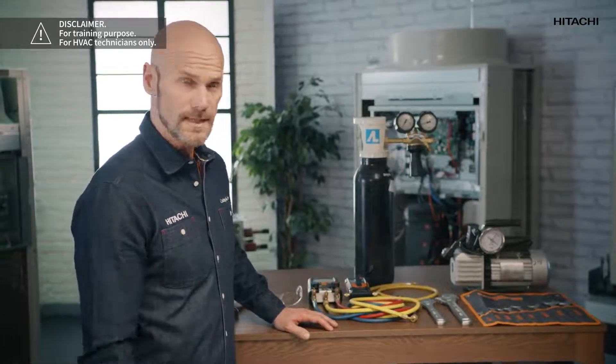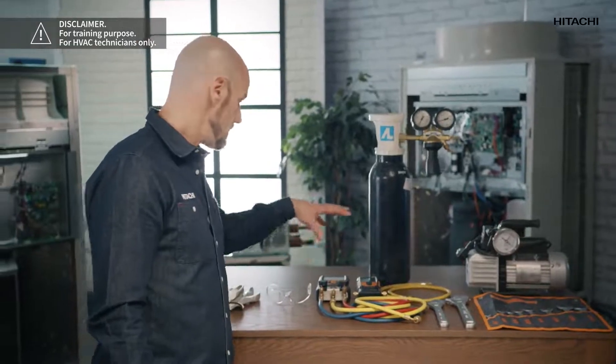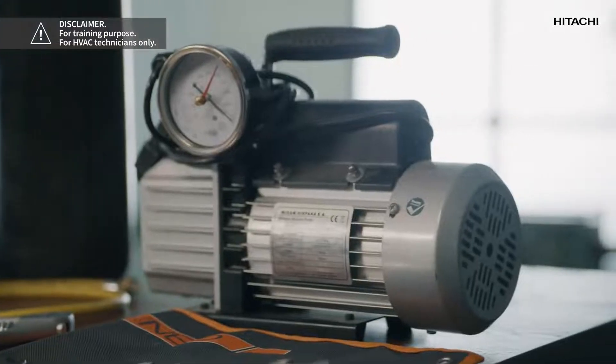You can contact Hitachi for further information. In today's video, we are going to see some of the steps we have to take to prepare the Sigma VRF unit or another unit from the VRF range after the installation has been completed, so that everything is ready for start-up when the service technician arrives. To do this, we will need a nitrogen bottle, a pressure regulator, gloves, goggles, a manifold gauge, vacuum pump, vacuum gauge, and a set of spanners.